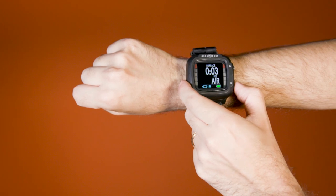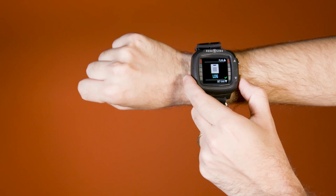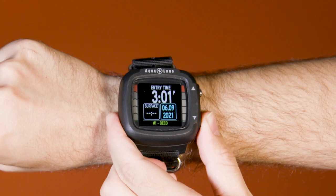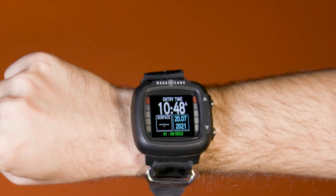The computer's two-button operation is straightforward and intuitive, making menus and settings, in the words of one test diver, "easy to access with little experience." Log data is visually appealing but very basic. The dive display is similarly simple, but does feature a handful of alternate screens, including gas mix information and a timer.